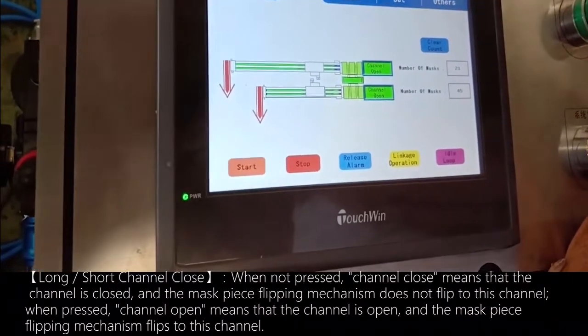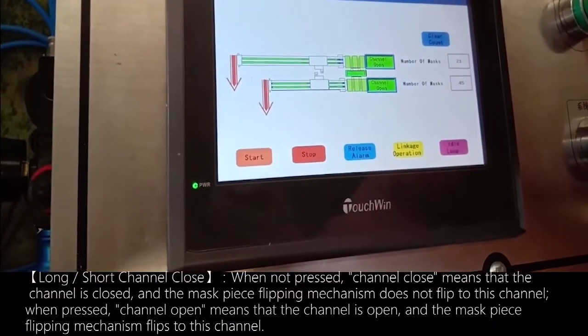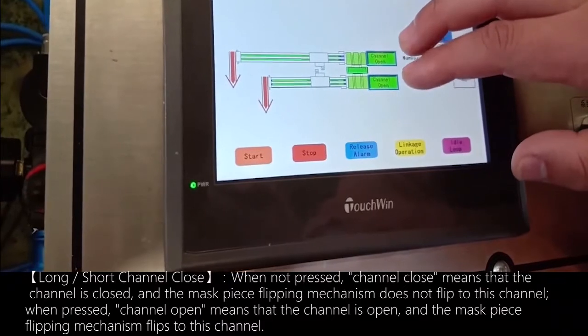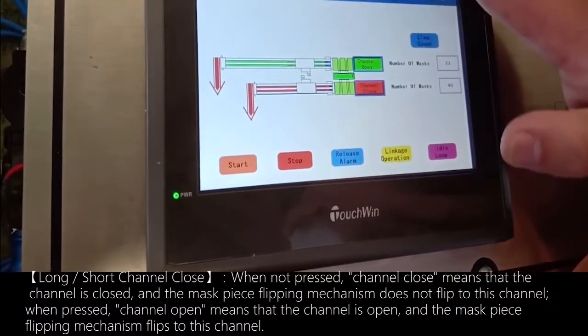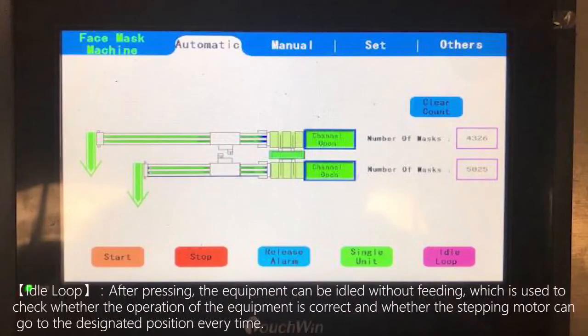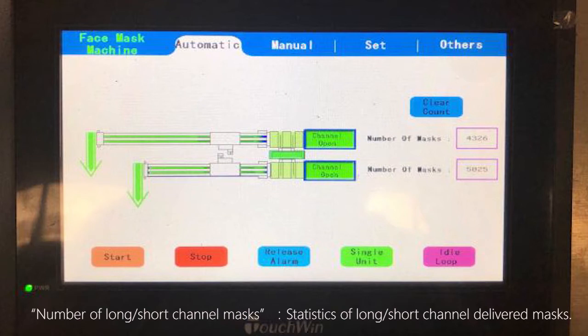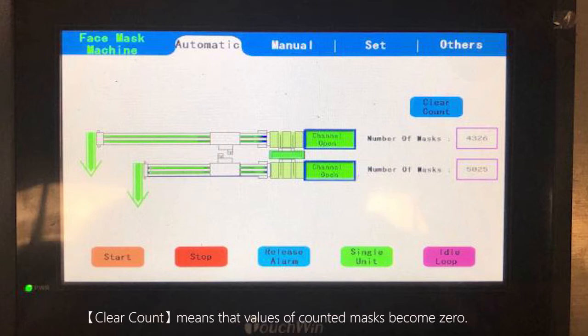Long or short channel close: when not pressed, the long or short channel is closed and the mask piece flipping mechanism does not flip to that channel. When pressed, the channel is open and the flipping mechanism flips to that channel. Idle loop: after pressing, the equipment runs without feeding, which is used to check whether the equipment operates correctly and whether the stepping motor reaches the designated position each time. The long or short channel mask counter tracks statistics of masks delivered through each channel. The clear count function resets the counted mask values to zero.